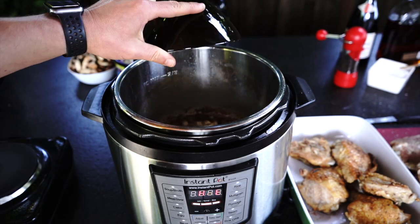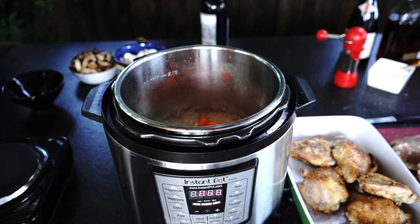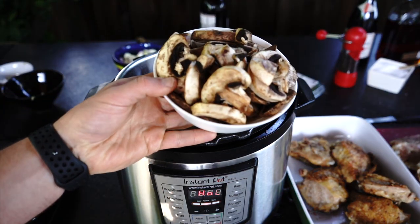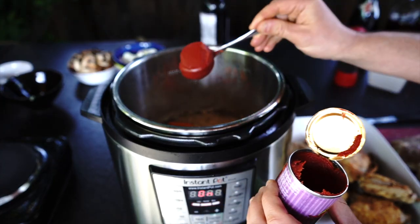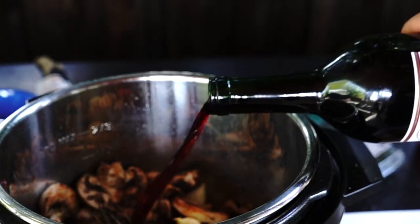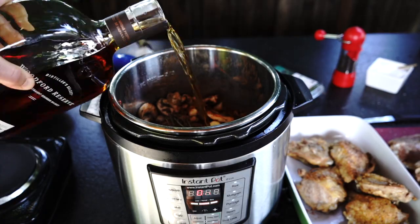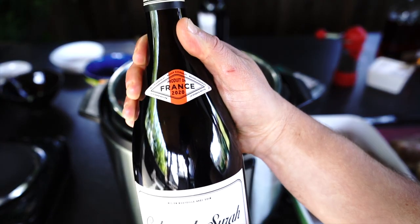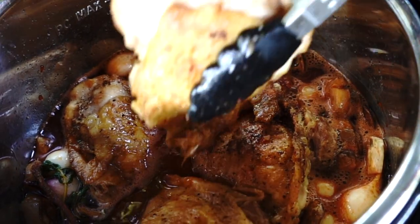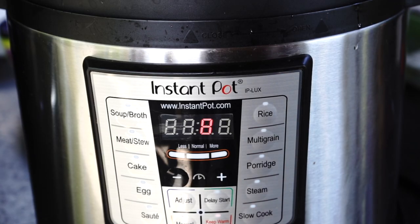Step 3 - Instant Pot: Now add chopped onions and carrots to the pan and cook until onions are translucent, about 6-7 minutes. Then add garlic and mushrooms and cook for 2 more minutes. Add tomato paste and cook for another minute. Now add pearl onions, thyme bundles, and cover with wine, brandy and chicken stock. I am using my favorite French wine, but you can use any red wine of your choice. Finally, layer the chicken inside the Instant Pot, close the lid, set on high manual pressure for 8 minutes and wait for natural pressure release.